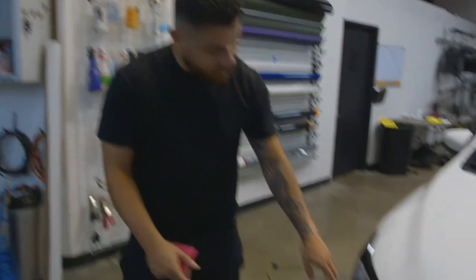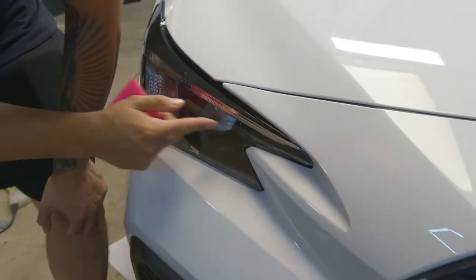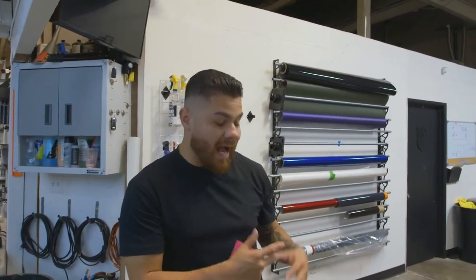I've installed the PPF and what you'll notice right here in the corner is a little difficult because there's a little bit of a bend and a recess — you can't really see it on camera. You don't want to push that water out into the corner. Everything else for the most part laid very easy.